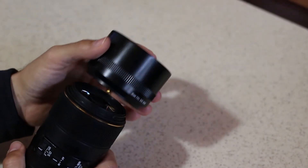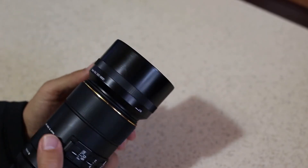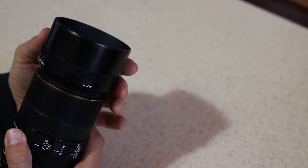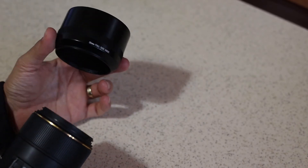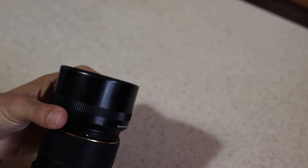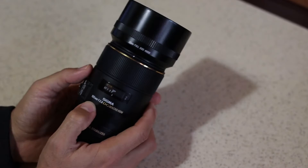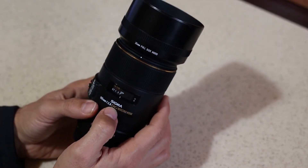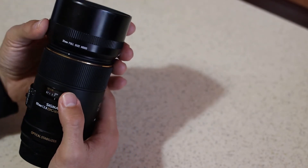It comes with a hood to help avoid flaring. There is also an extender for when you use it on a cropped camera, because when mounted on a crop sensor body, the actual physical 105 millimeters becomes an equivalent of 170 millimeters — which is a useful advantage.